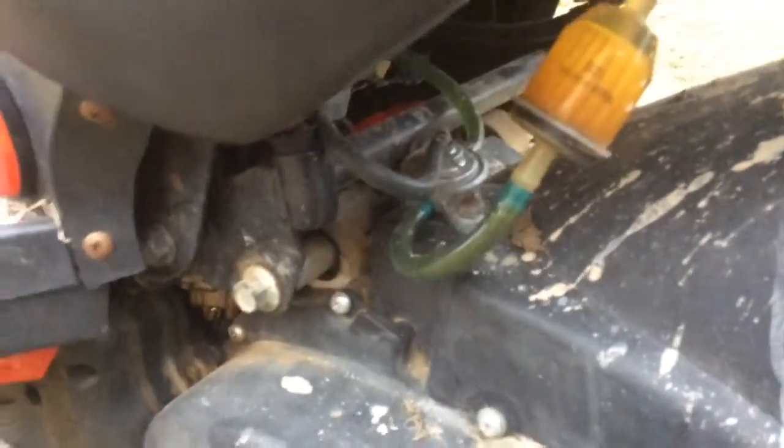It is a two-stroke with a kick-starter. Getting ready to winterize it. You can see some of the guts back in there — it's all kind of underneath these, but not any plastic covers.